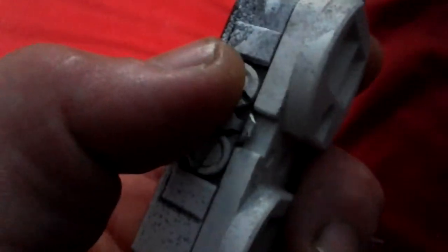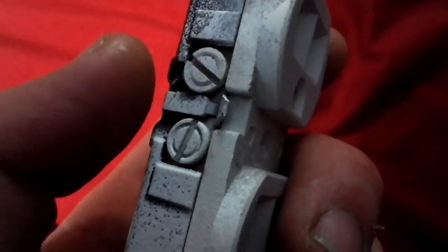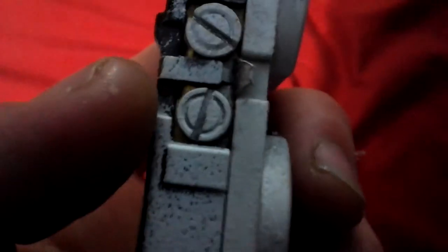Another thing is the paint on these screws. That'll cause a bad connection. It may cause a house fire. It may cause an electrical problem.